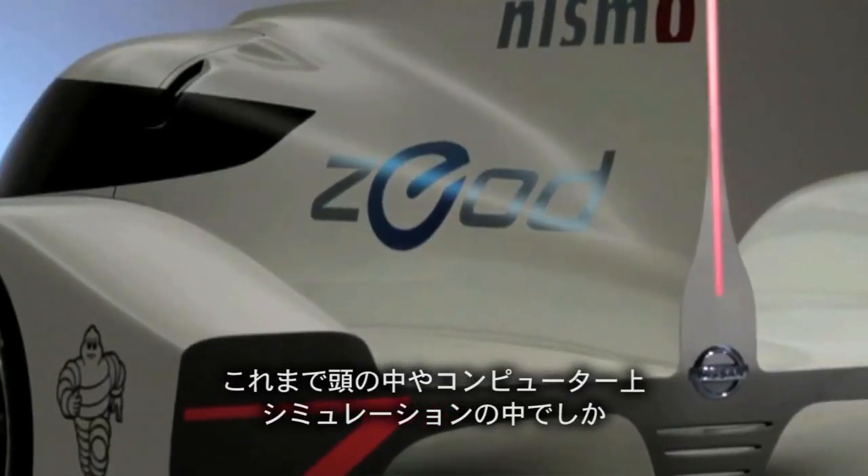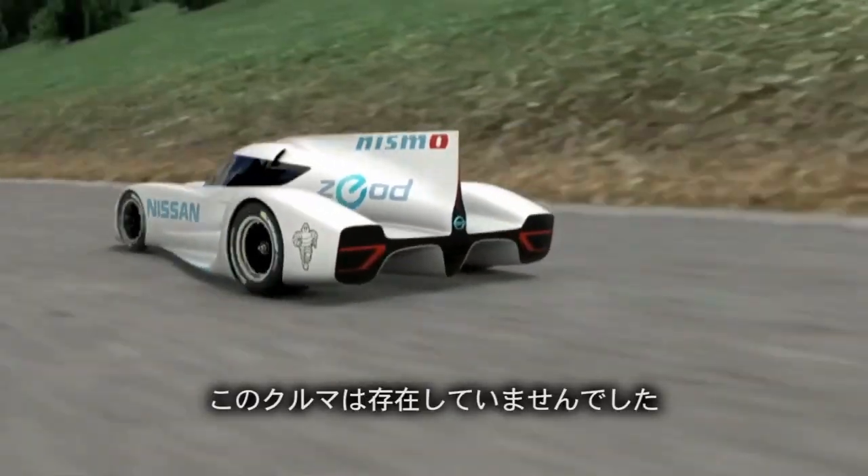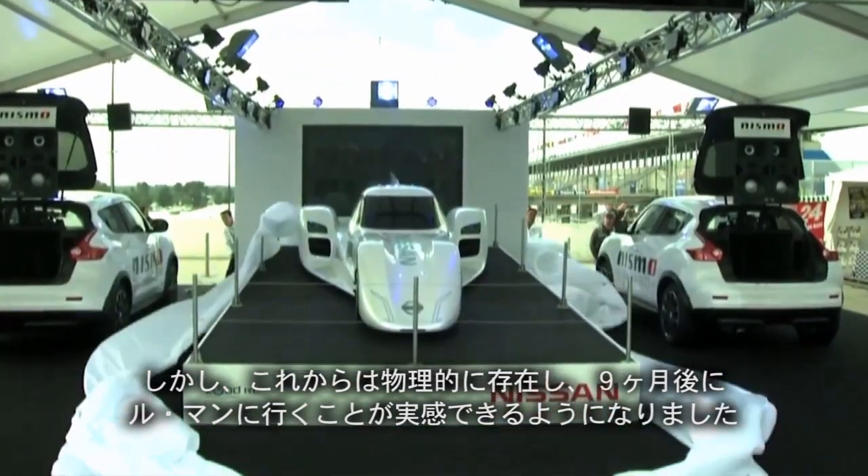Up to this point, it's all been in the designer's minds, on the designer's computers, in simulation technology. But now something exists, something physical, that actually means we are going to Le Mans in about nine months' time.